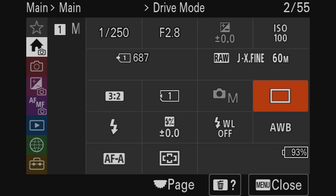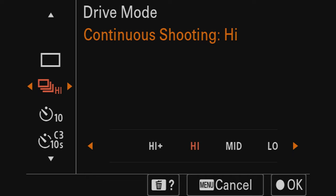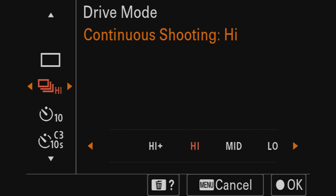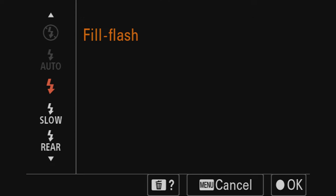Let's go to the drive mode setting — right now it's set to single shooting, so pressing the trigger takes one photo. If you select high speed it'll take a lot of photos very quickly, which is great for capturing action shots. You can choose high, high plus, mid, or low speed. We're just going to set it to single shooting for now since I don't do much action shooting.